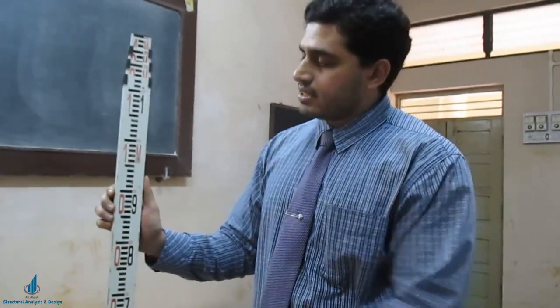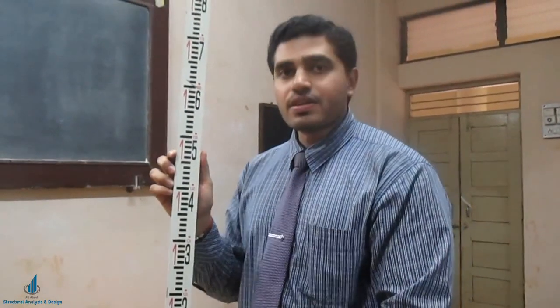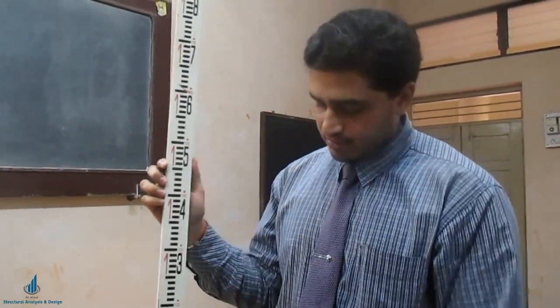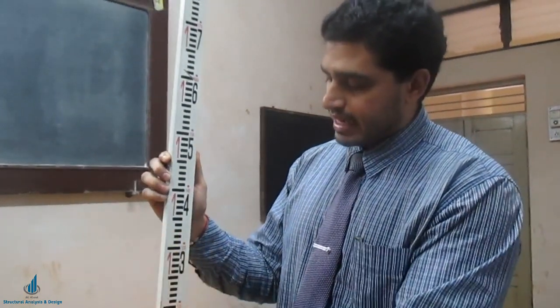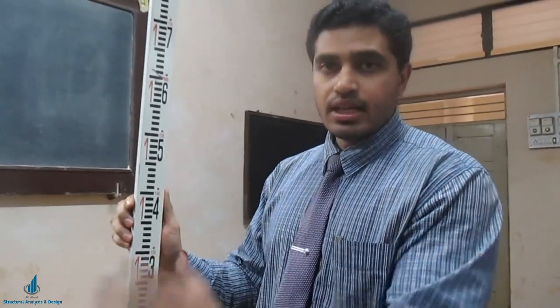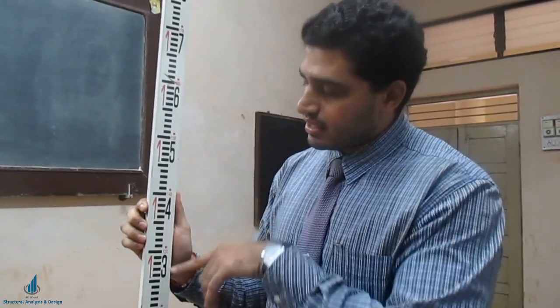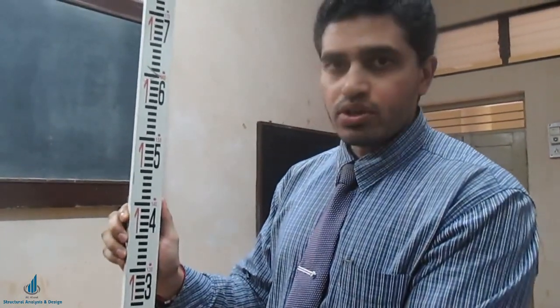Now you know the least count of this leveling staff and how to read it from 0.9 to 1.0 meters. We will take one random example — a random number on the leveling staff — and try to identify where it lies. The reading we will use is 1.425 meters.